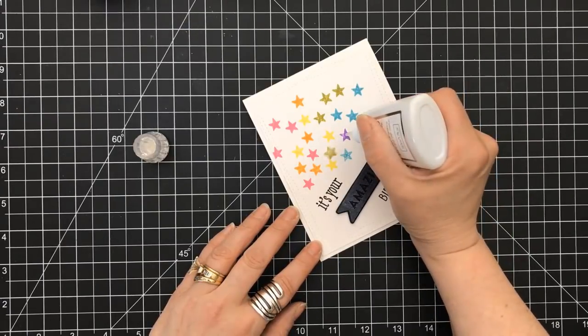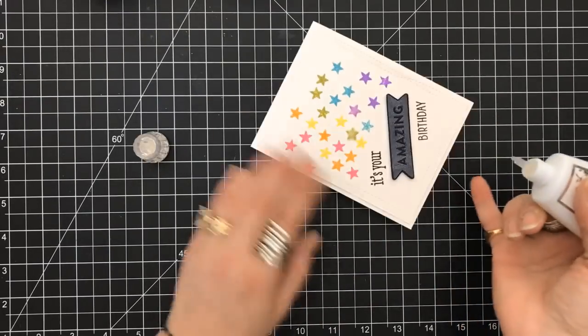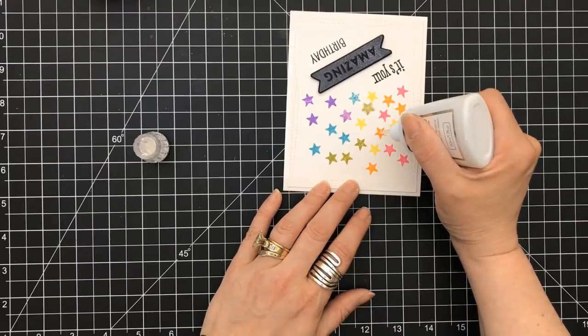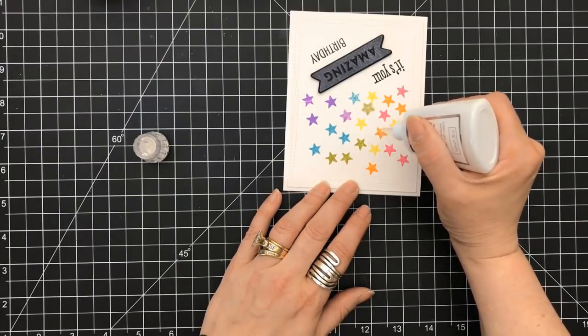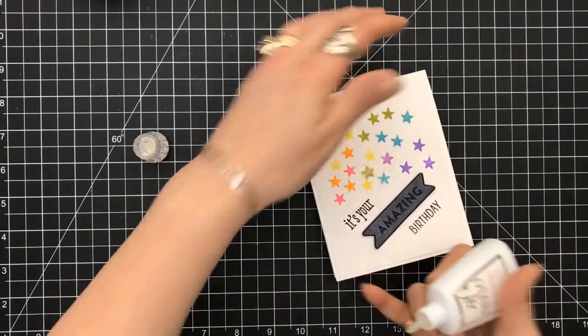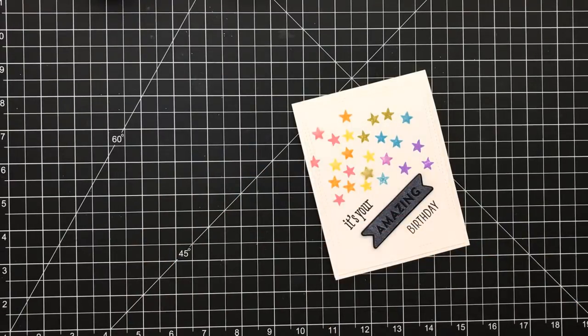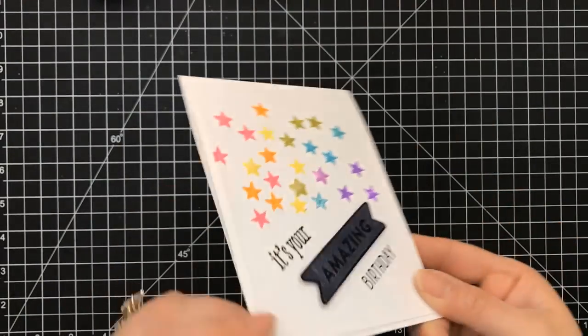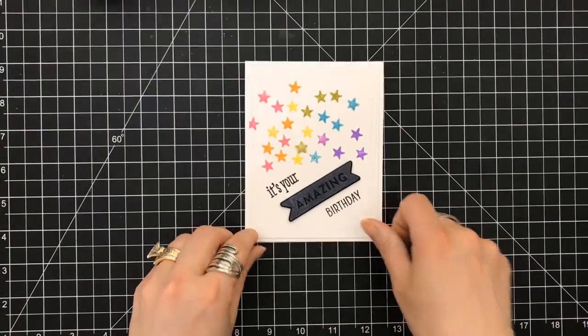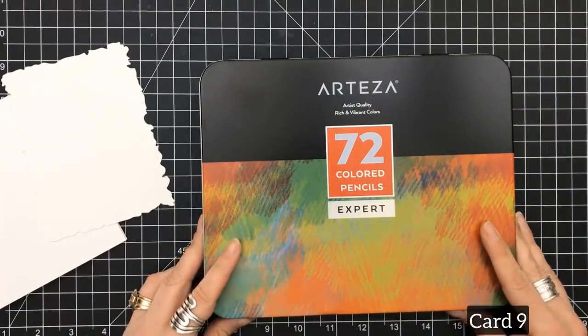I'm using the Nuvo glaze and I'm just going to go over some of the stars — going into the center and pulling out for the points. When it comes to the Nuvo glaze, it is wonderful. It dries really hard, it's very glossy. It is similar to glossy accents, but know that it is more liquid, not as thick.